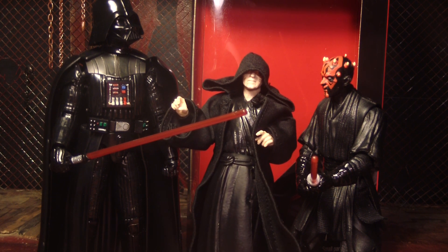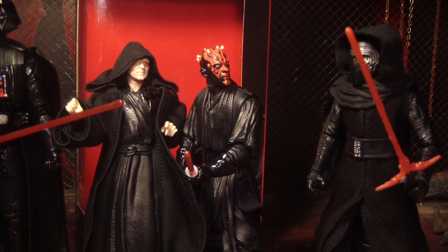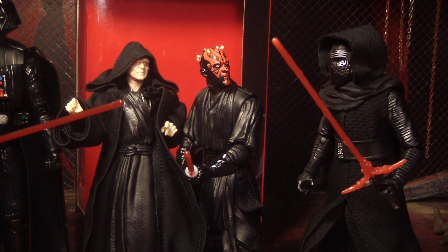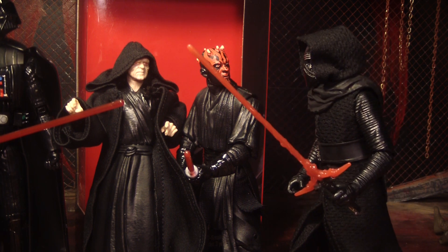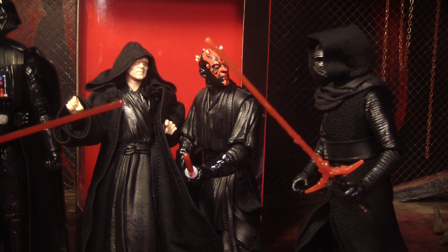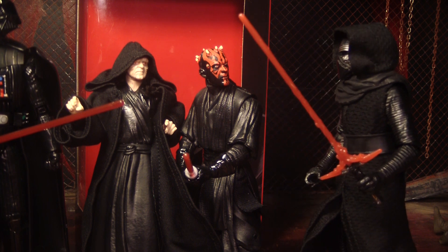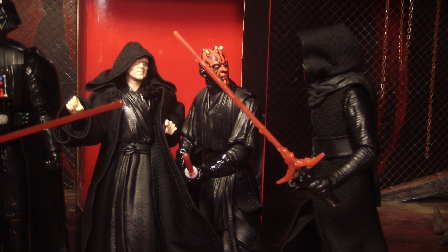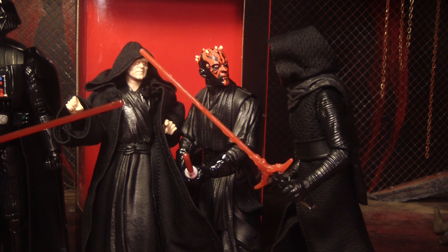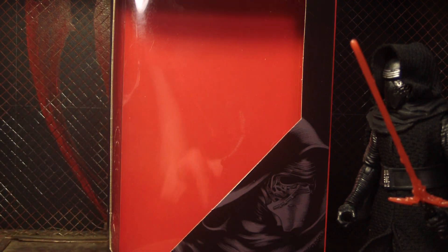Comedy skit: Kylo Ren spots the other figures. 'Hey guys! Hey, who's over there? Hi guys, I think you guys are awesome — can I hang out with you? Could you sign my lightsaber? Darth Maul, you're so badass, I love your horse. Darth Vader, I modeled my whole suit after you. Emperor, I like the robes. I'm Kylo Ren — can I be a Darth? I want to be Darth Ren or Darth Kylo Ren. What about the triple-bladed lightsaber? Darth Maul, you think you got a crazy lightsaber — look at mine, it's got three blades! Yours only has two. Hey, where are you guys going? Come on, please!'